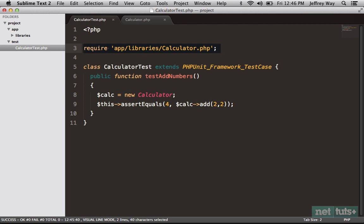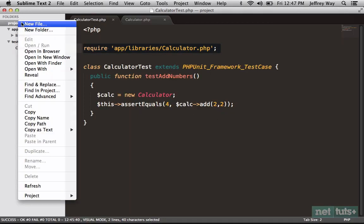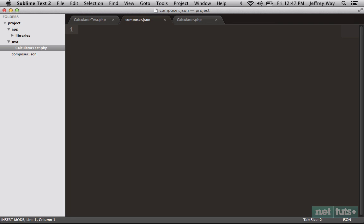Why don't we instead take advantage of autoloading using Composer? Once you have Composer installed, if I run it you'll see we get documentation as well. In our case we're not leveraging any packages, but if you're doing testing you absolutely would — I'd recommend checking out the Mockery package, which provides mocks in a much more readable and elegant way than PHPUnit offers out of the box. Nonetheless, we're going to use Composer's built-in autoloading capabilities. Let's create a new file called composer.json.